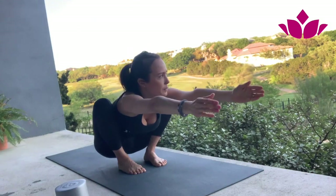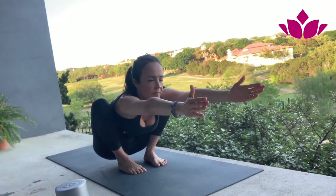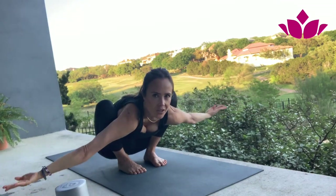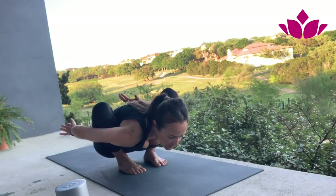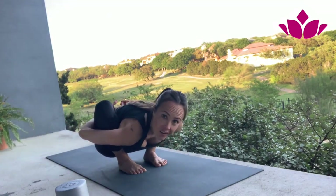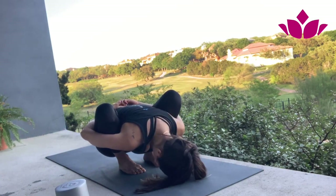Same thing — just bring your arms to the front. If this is okay, then internally rotate your arms. Bring your body in, in, in, and see if you can take your hands. Exhale, bring the head down. You can stay here for as long as you can.